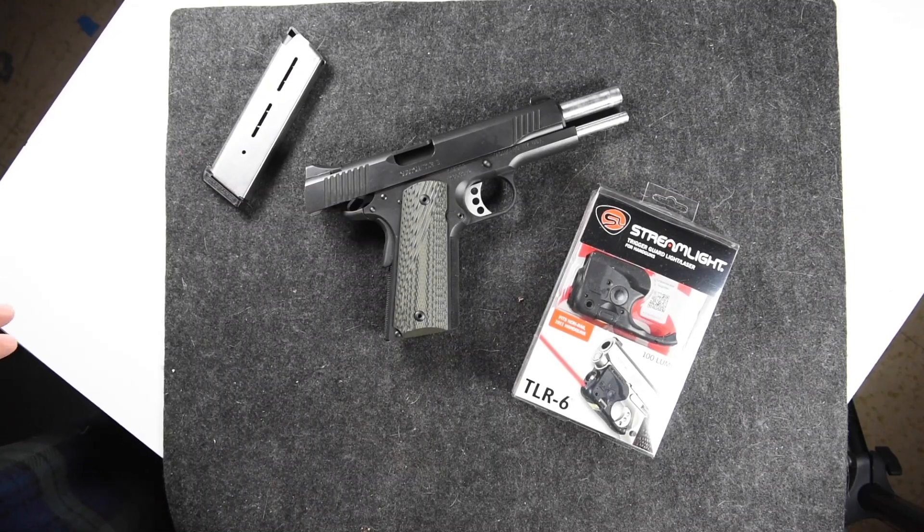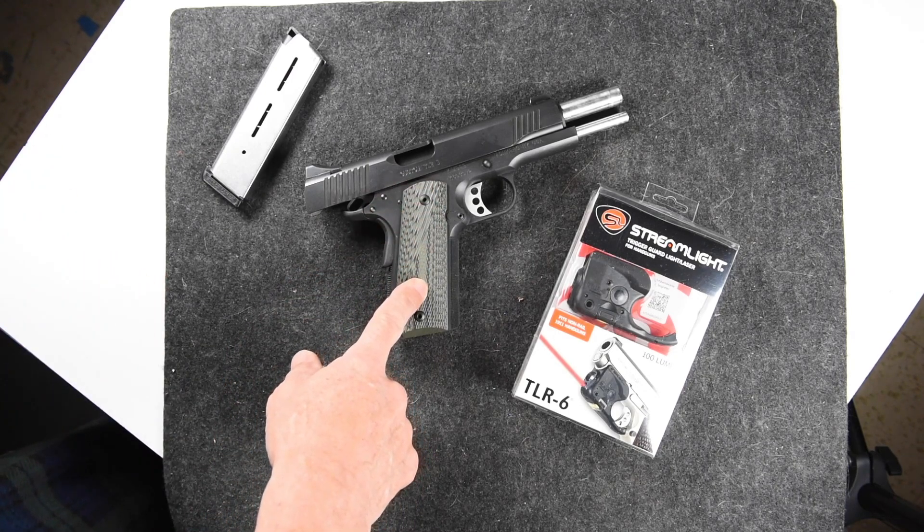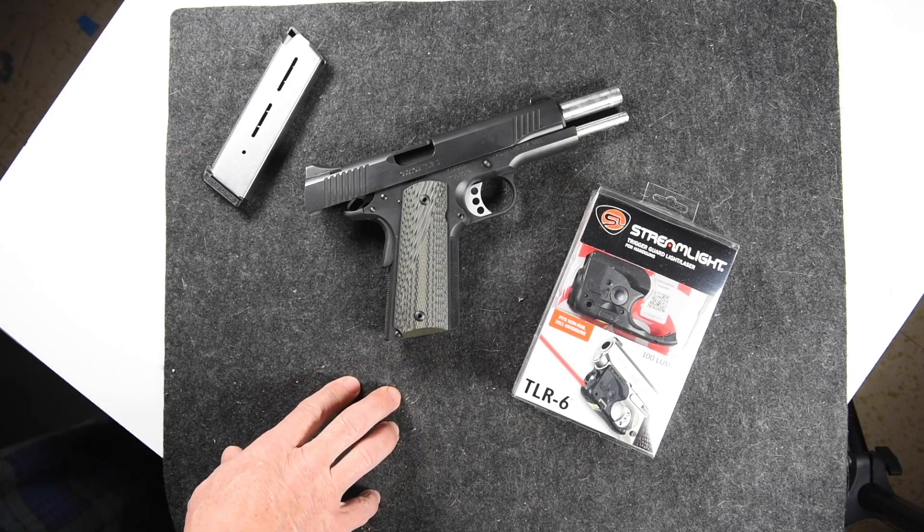I literally just got this today, so I wanted to see how this Streamlite TLR-6 was going to install onto my Kimber Custom II TLE 1911 handgun.